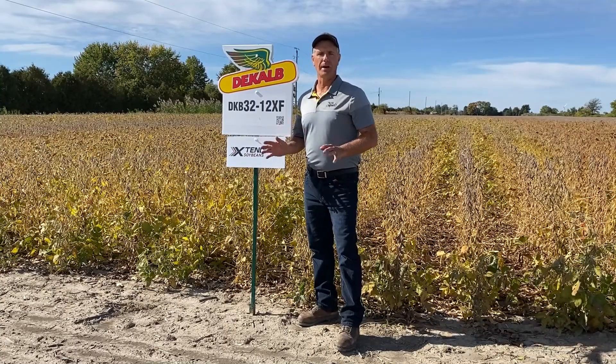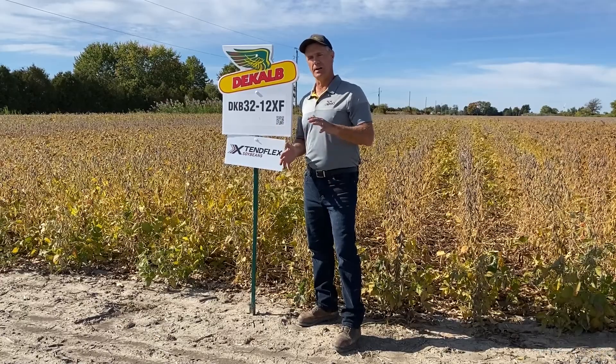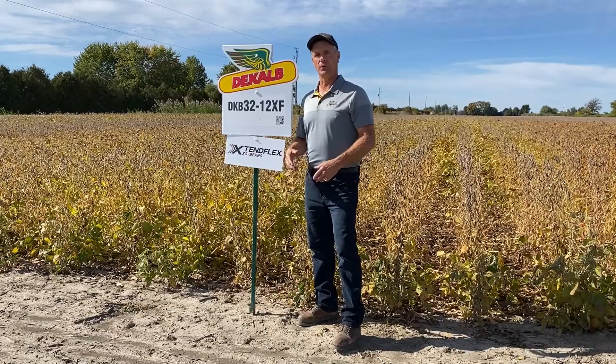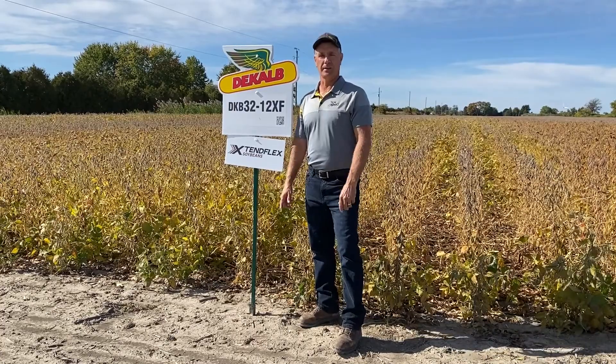One that I really like across a wide range of soil types. We can put it on heavier clay and clay loam soils where we want a variety with good height. If we put it on some lighter soils that can get kind of growthy, it's still going to give us excellent standability. It also has very good ratings for white mold and sudden death syndrome.